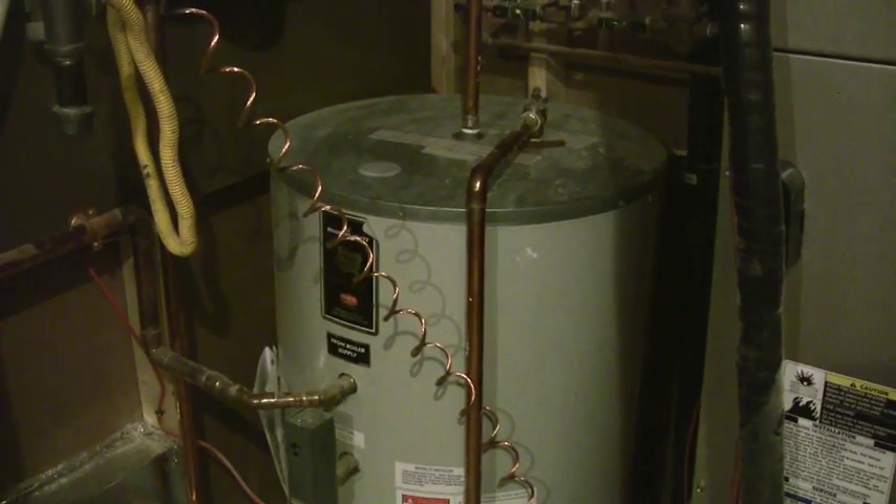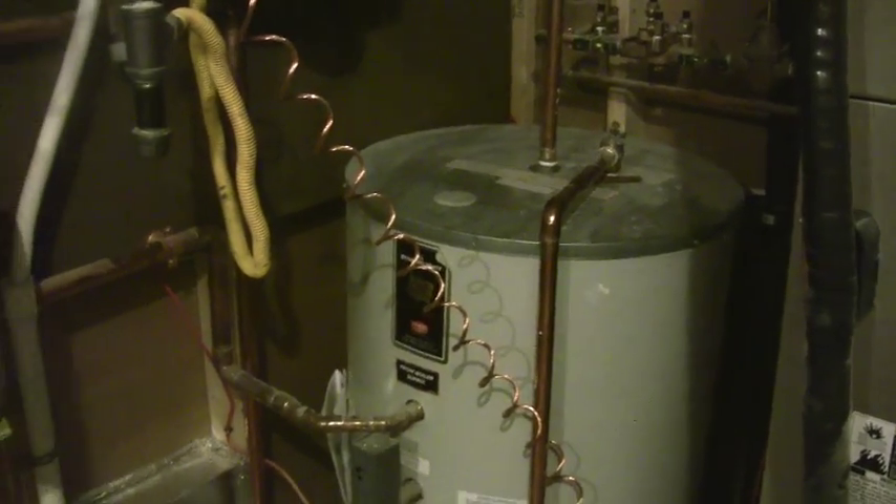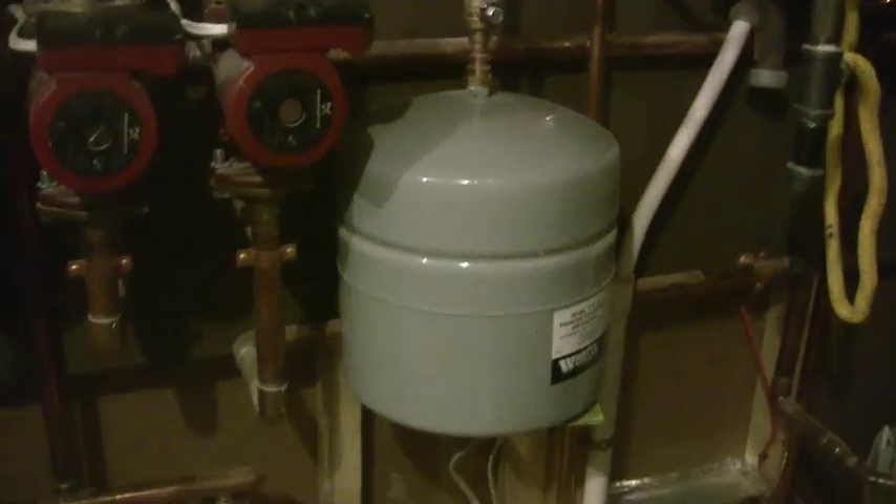This boiler runs at 92% efficiency — that's better than any hot water tank you can buy on the market. That zone has a priority on it, and the wiring comes back up to here. That's my high temperature zone.